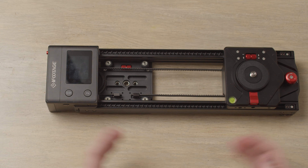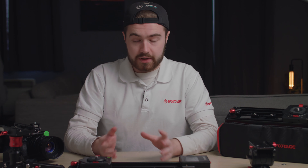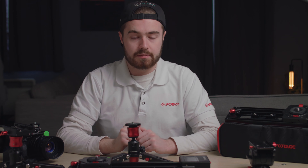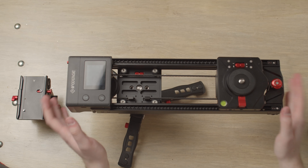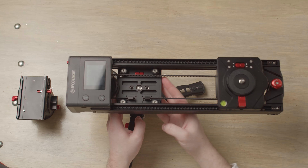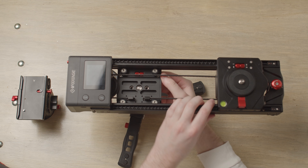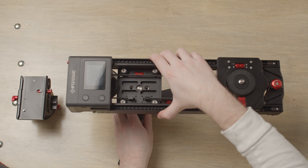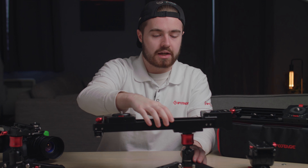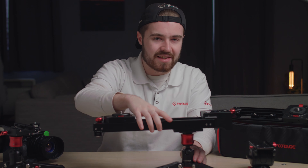Now if you're mounting your slider to a tripod, you'll want to check that the carriage on the bottom is also nice and tight onto the slider. For example, I'm going to use one of our smaller mini tripods to mount the slider on top. Once it's on your tripod, check the left side — wobble the slider to see if there's any actual wobble within the slider itself.